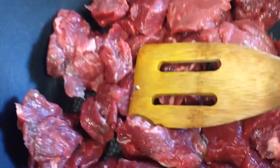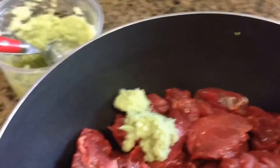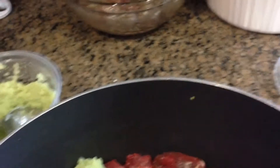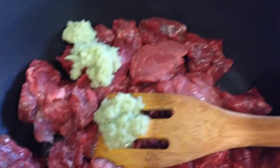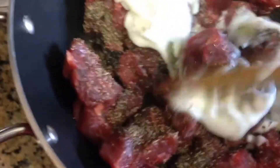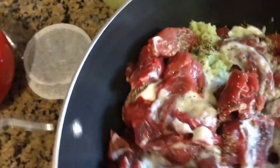We're going to go ahead and add a tablespoon of ginger and garlic. Go ahead and add some salt and some pepper. I'm also going to go ahead and add some yogurt. I'm going to let this marinate for at least half an hour. Then I'm going to go ahead and put it on the stove and boil it, and then we're going to shred it for our barbecue beef.